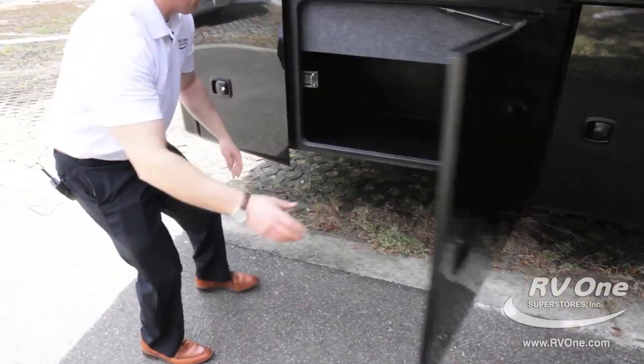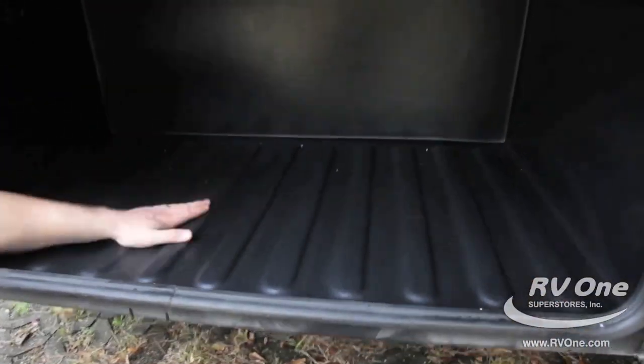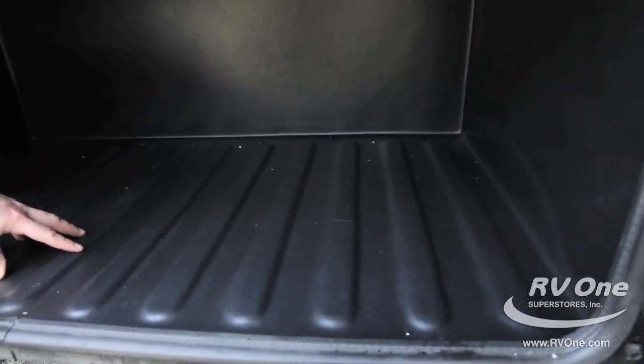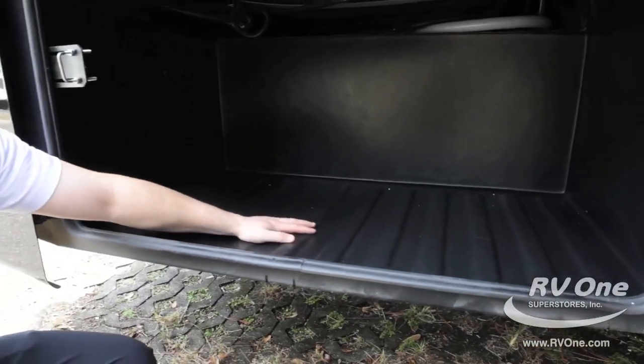The next storage compartment is phenomenal. You actually have one-piece rotocast storage material made out of plastic — there's no carpeting here. You can spray it out with a hose, wipe it down with a towel for easy cleanup, and it's super quiet.